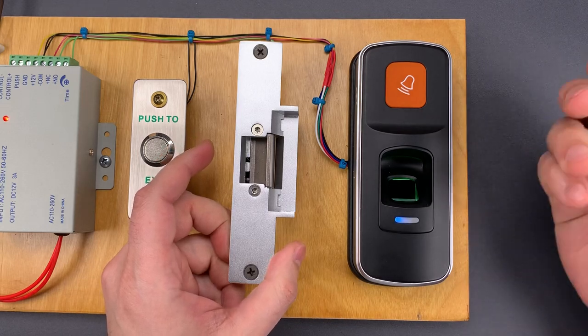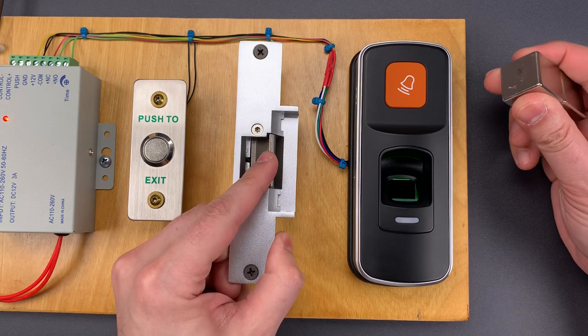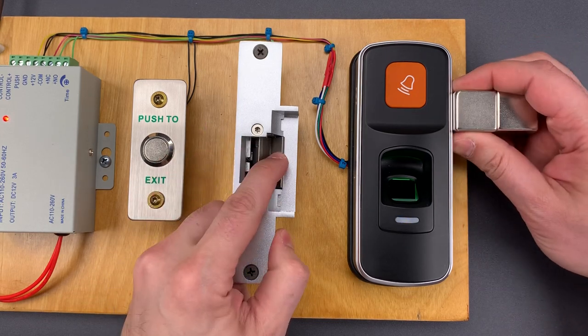It's currently locked. I'm going to take this magnet, place it right on the side, and it's unlocked. Locked. Unlocked.